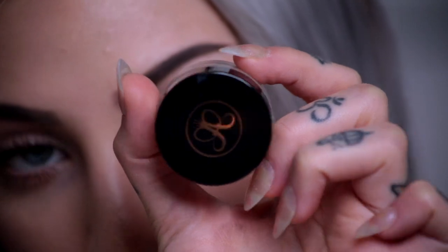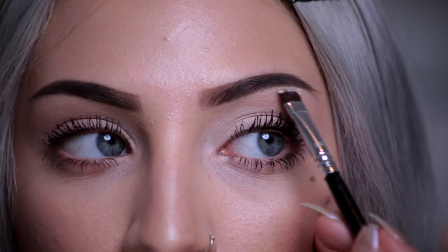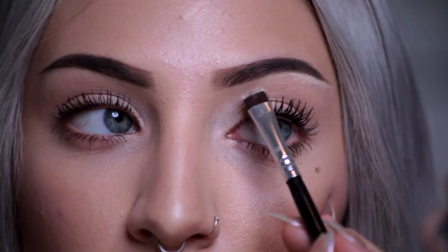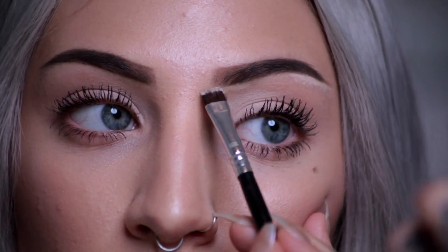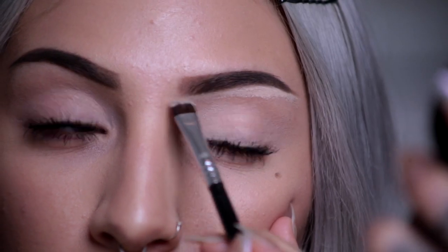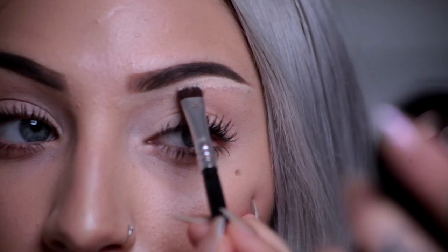Now I'm going in with another Anastasia Beverly Hills product — the concealer in the lightest shade. I'm just going to work that directly underneath my eyebrow following my brow bone to just clean it up a bit and make it a nice snatched brow.